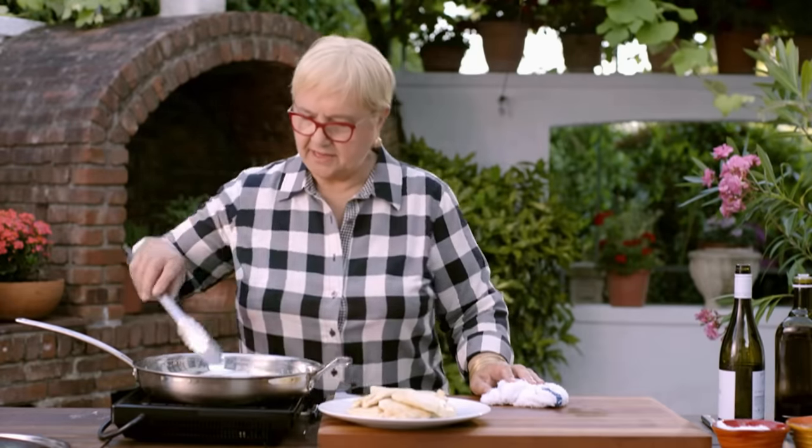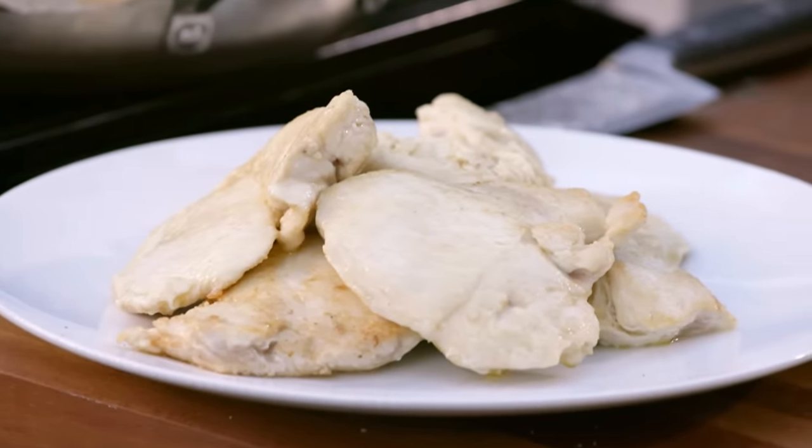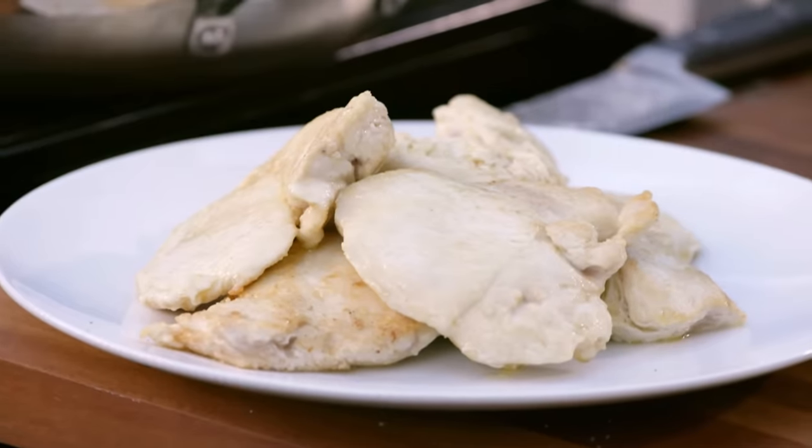So the first step is done. Let me clean up, let me get the next ingredients, and we'll continue with this quick and easy recipe.